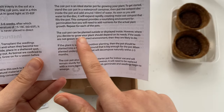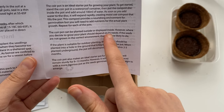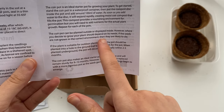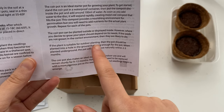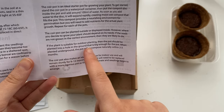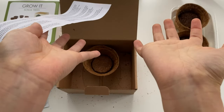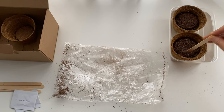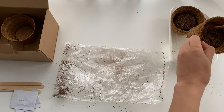The instructions say this pot can be planted outside or displayed inside, but obviously it depends on the needs of the plant, and if the seeds aren't growing in the correct environment they will die. It does say how you can do outdoor planting, but the only thing is they never tell you the species — it just says bonsai mix, so it could be anything. That's something you have to find out later once your seeds start to germinate.